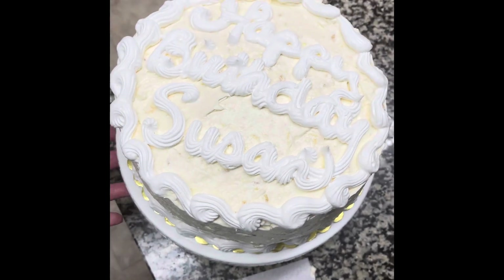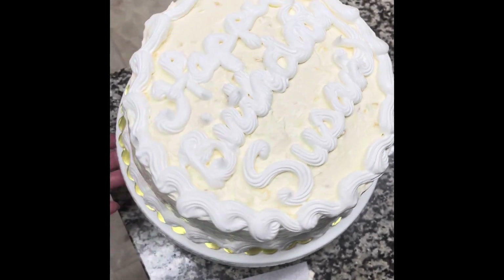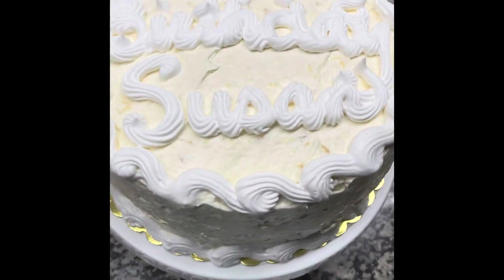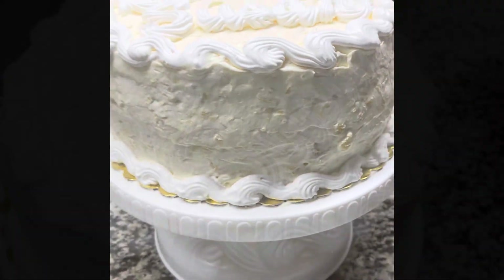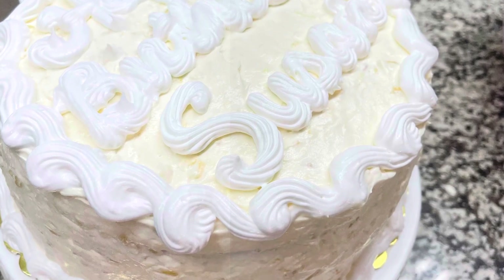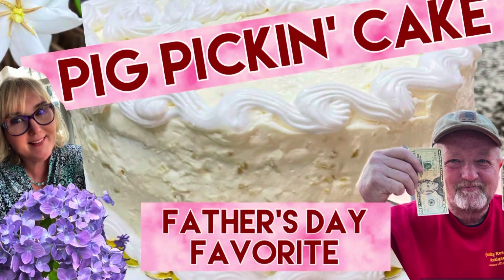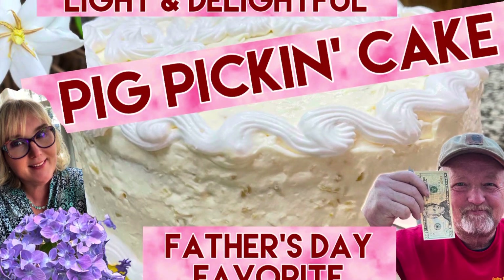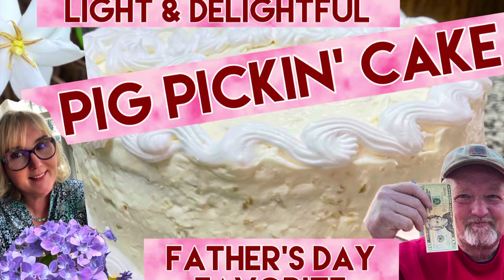It's one of the best cakes you can ever make. This cake is so light and fluffy and delicious. Keep it in the refrigerator and it really gets better — make one for your family today, they'll love it. Thank you for subscribing; click like, share, and enjoy this recipe. God bless, bye bye!